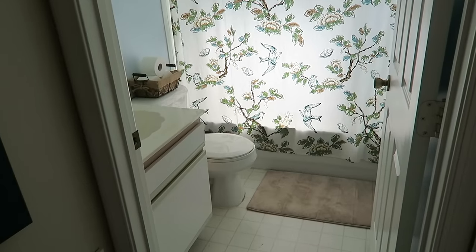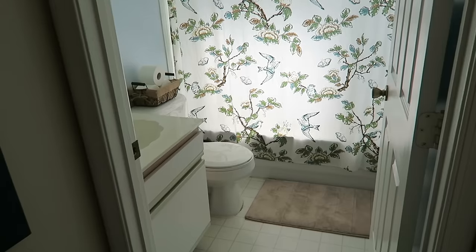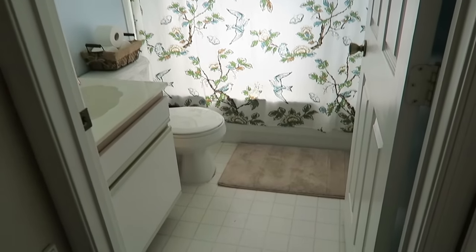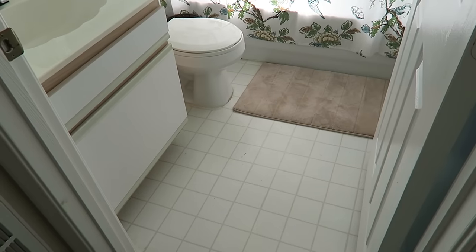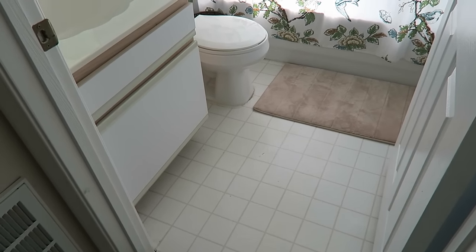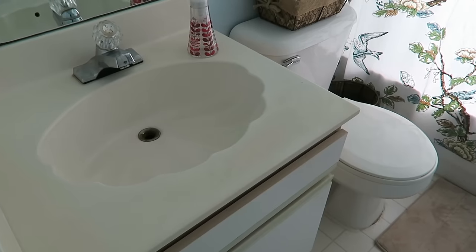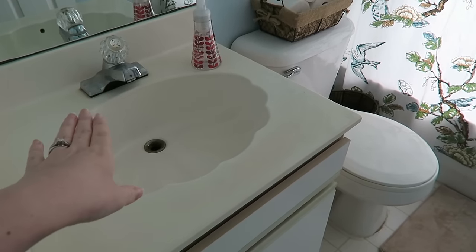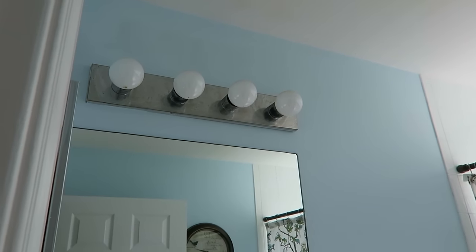I'm standing out in the hallway and I'm going to share with you what our bathroom looks like before we touch it. When my husband and I moved in, we did paint and decorate this bathroom, but haven't really done anything other than that. We have this really strange vinyl non-tile flooring that just looks so bad. And then there's this vanity with a shell-shaped sink, which is so outdated. The fixture was original, and the light fixture up here was also original - you can see it's rusted and gross.